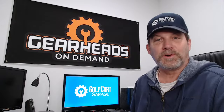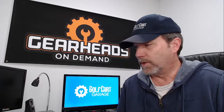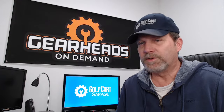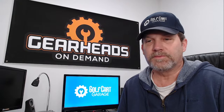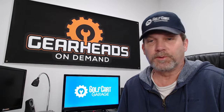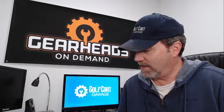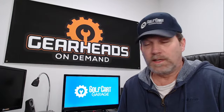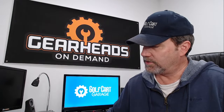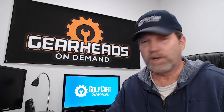Hello, welcome back to the garage. I'm Tim, I work for Golf Cart Garage. We come here every Tuesday and Thursday and we talk about golf cart related issues, answer questions, and interact with people in the live. Anyone watching, feel free to comment, ask a question, like and subscribe. This is Tuesday the 20th and we've got a list of questions to talk about.